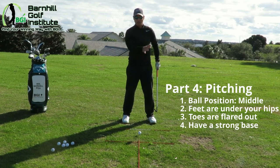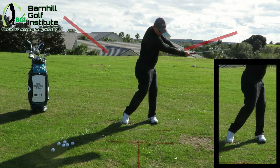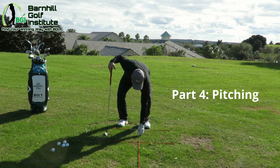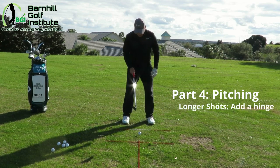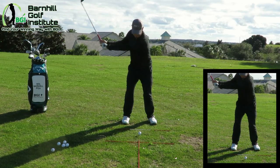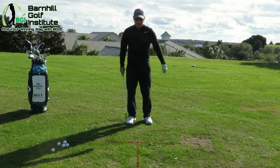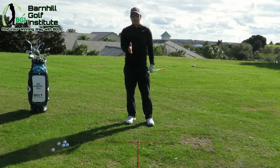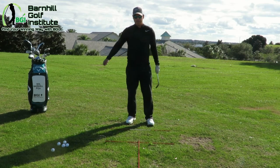Let's do a couple of shots. I'm going to do the nine o'clock to three o'clock. This is not the smoothest — I'm just trying to show you robotically and mechanically how to do this. Now the other one is going to go nine o'clock with a little hinge. Get my feet set in here, ball placement in the center. That went about another 10 yards just by adding a little bit of hinge. For rhythm — I know this is a little stiff — keep the rhythm like one, two, a smooth acceleration going through it. We don't want to be jabby. That's very important. If you have trouble with this, go back down to a smaller shot.